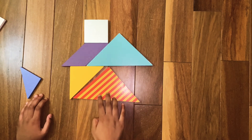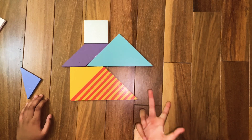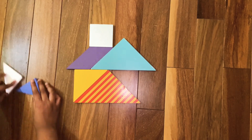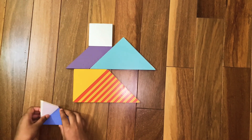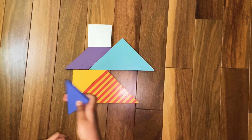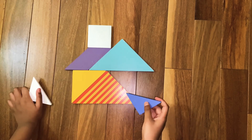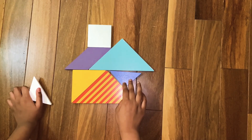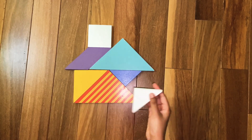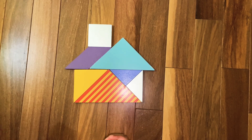Now we are going to make the home's last part with the two pieces left. Those two pieces are the last two small triangles. Assemble the first small triangle like this. Now we are going to do the second one. Assemble the second small triangle like this. This is the complete home!